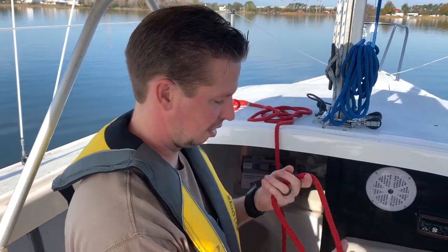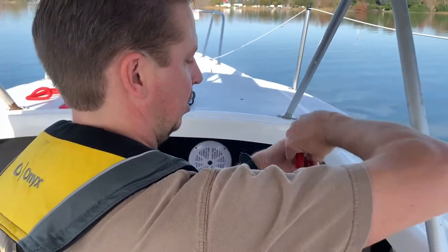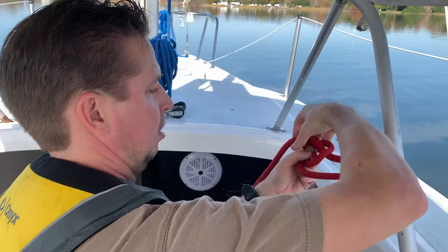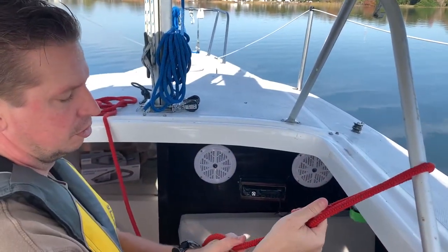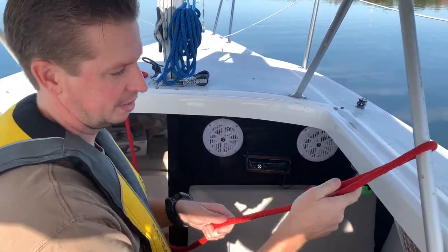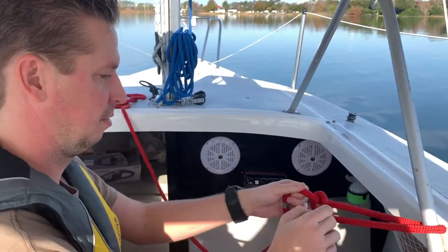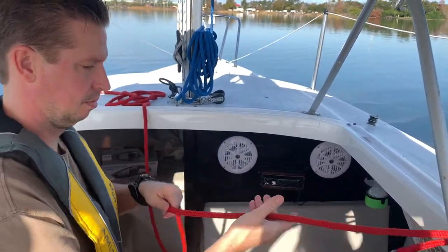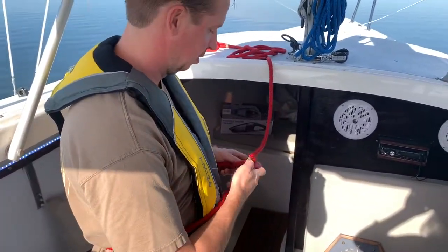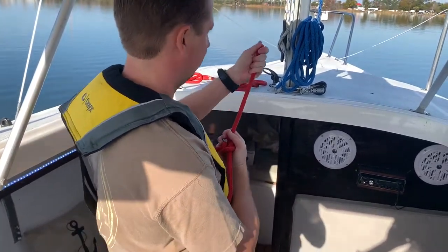You'll use this to tie off anything. If you're going to go around something, you can use the bowline like this. You can use it for really anything — if you need a loop at the end to put your foot in, you're going to climb up on something, wrap it around yourself, pull yourself back into the boat, or have the loop around so they can lift you up.